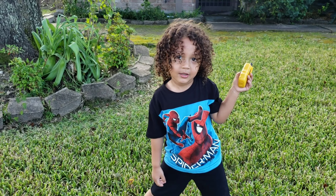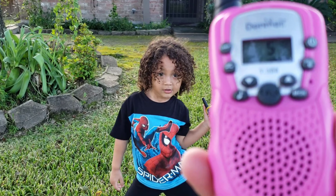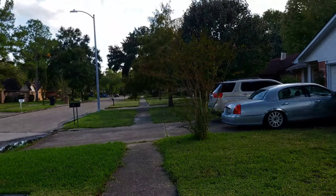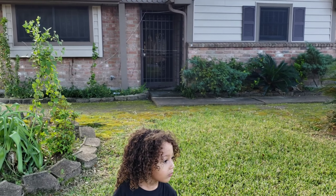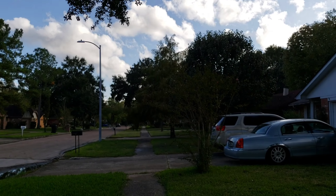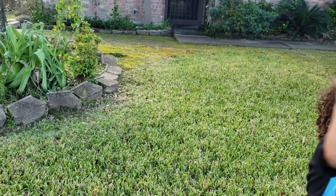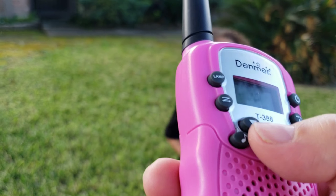Do you recommend them? Yeah. Do you give it a five star? Yeah. So guys, these are super cool and we tested them out. I went down the street and Daddy stayed on the other side of the street and they worked. But past the end of the street it started fading. They need four AAA batteries. We like them — we've been playing with them ever since we got them.